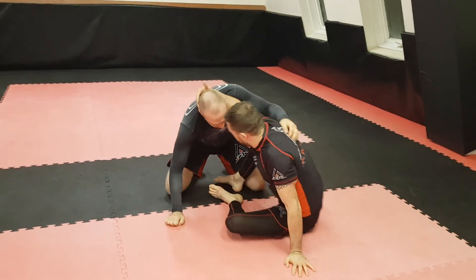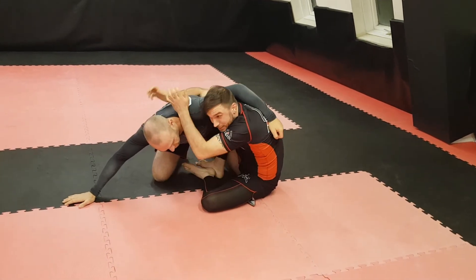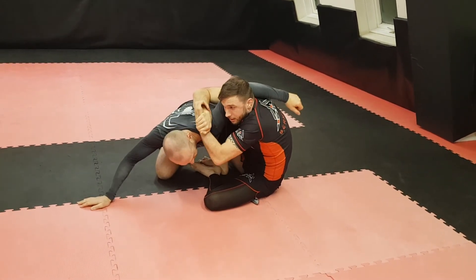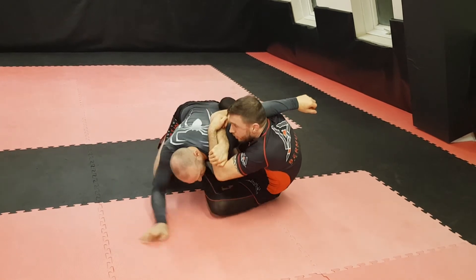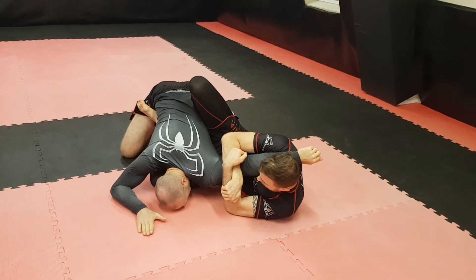So down the head here. Sweep. Underhook. I want that but I can't get it. But look at this space now. Zip tie it. Foot goes to the hip as I fall back. Extend away. There's the break.